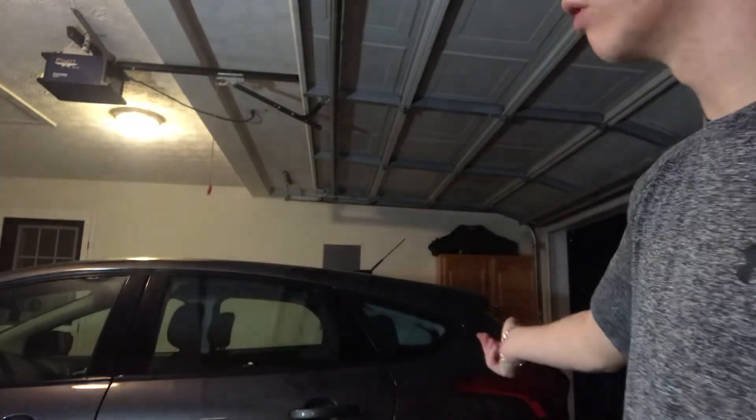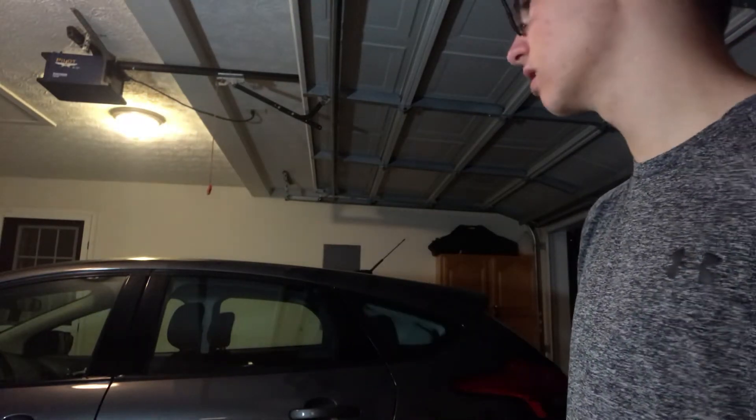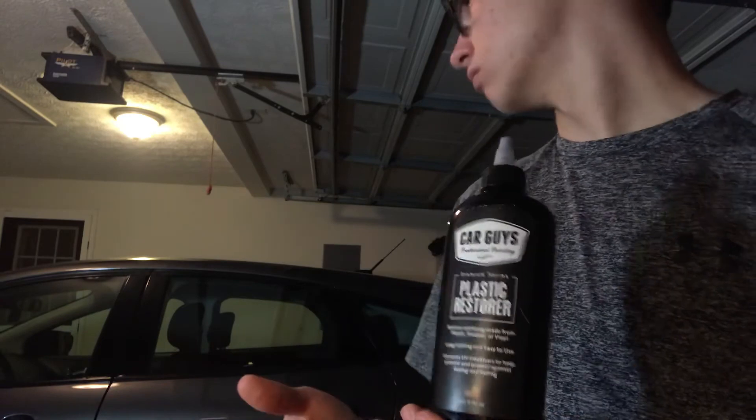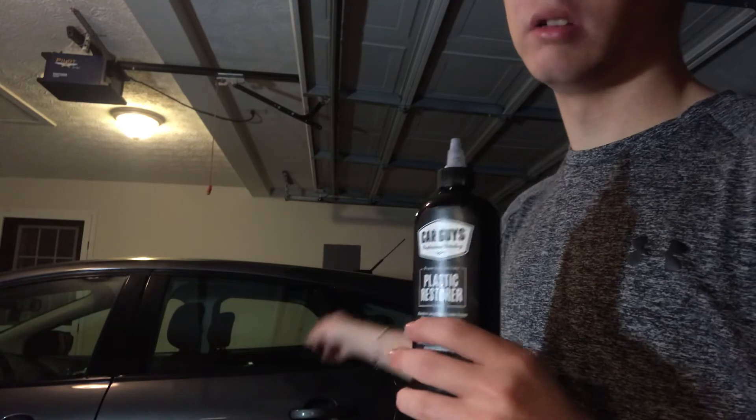You won't be able to really see it that much, but I can tell you it does look better. Another thing I ordered is a headlight restorer — it makes your headlights look better. It says it's for headlights, but I'm gonna be using it on tail lights and maybe doing a light polish on the lights because they do get some scratches. I forgot to film me applying this, but it is on there and it does look really good.